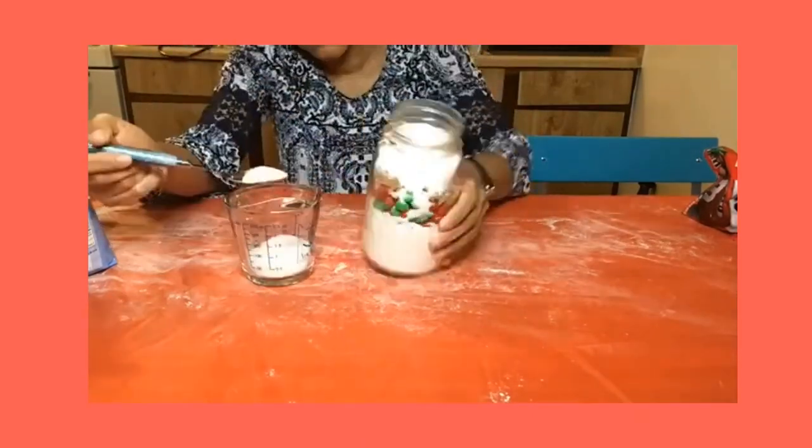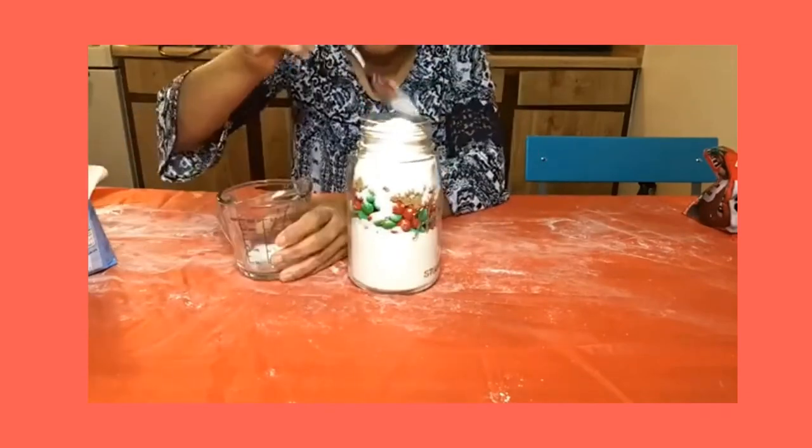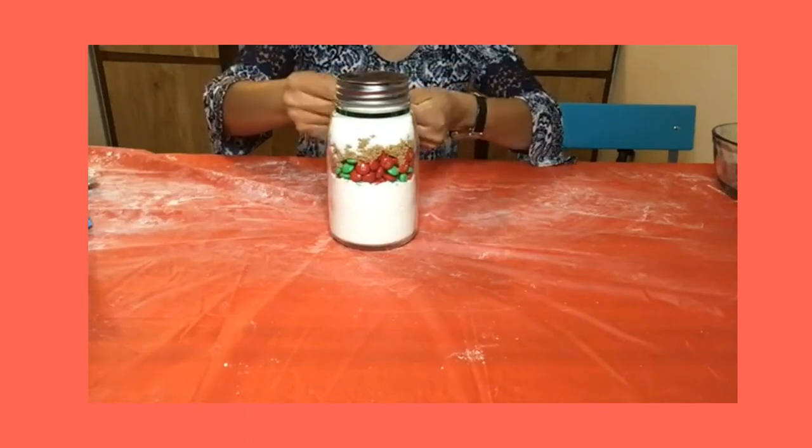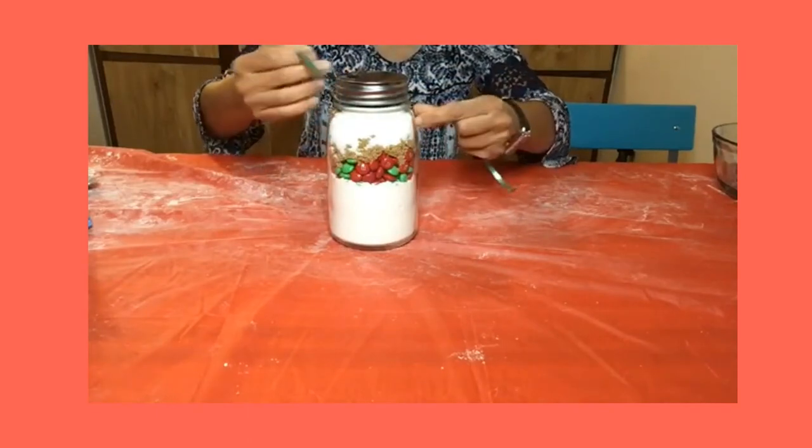Once you've added all your sugar, fill your jar with its lid. Finally, you can decorate your jar with a pretty ribbon or bow, a gift tag, and a label.